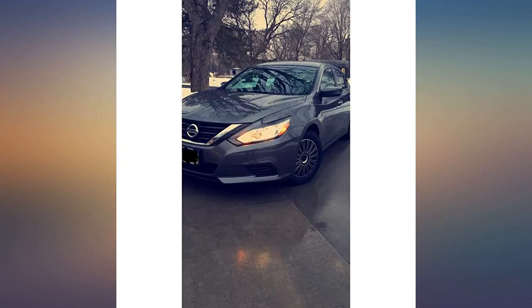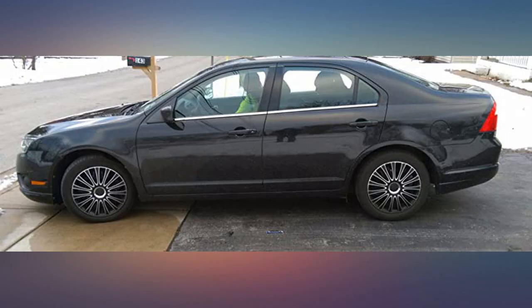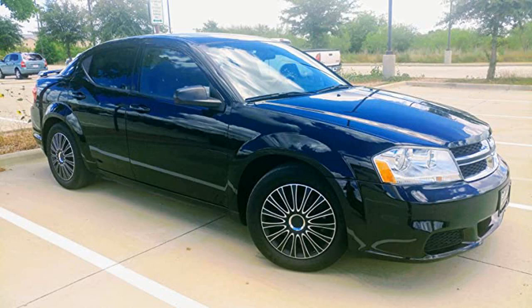They make my car — 2011 Ford Fusion — look amazing. Everyone thinks I bought rims. Great hubcap covers, installation was easy and they fit nice and snug.